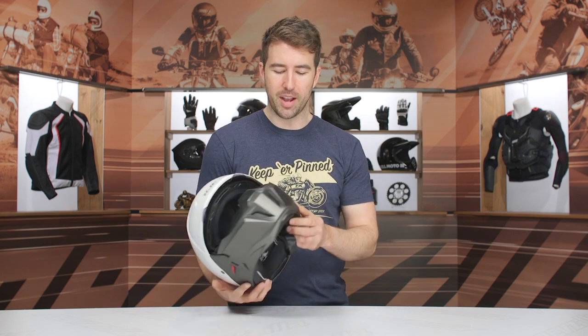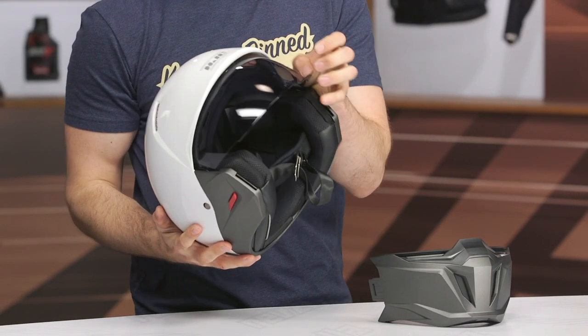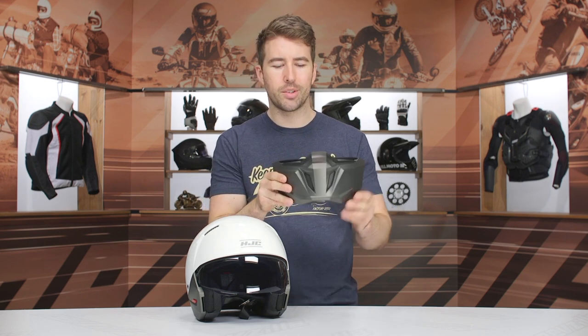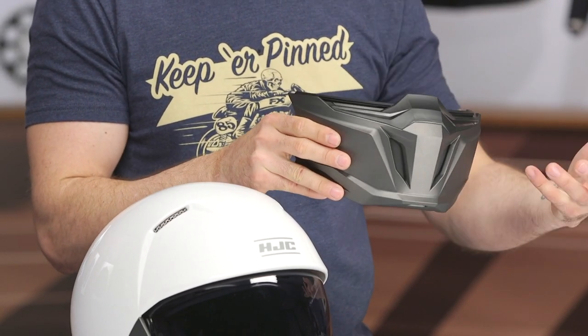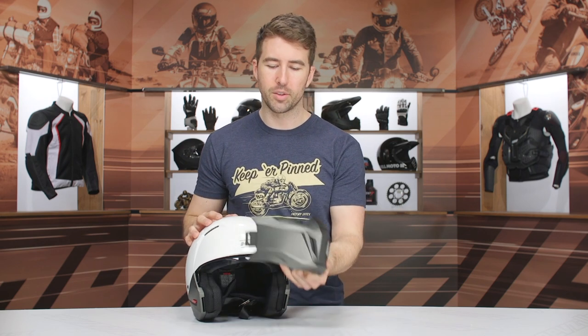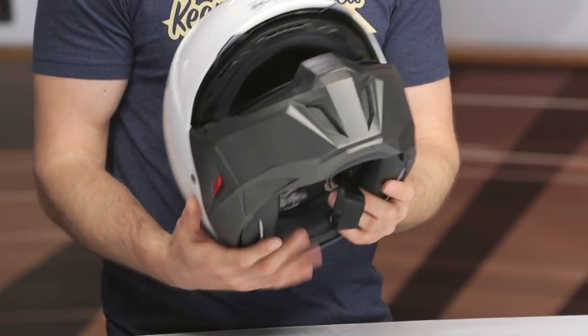One of the best features of this helmet is that the chin bar can easily be removed. You've got these red tabs on the side — press those down and pull it right out of place, giving you a three-quarter helmet. One thing to note: this is not designed to provide impact protection. It's a hard TPU-style plastic that you can open and close vents on, but it really just serves to block debris and bugs. It is not going to protect you in a crash, so that is certainly worth noting. But I like the versatility — it's very easy to pop in and out.